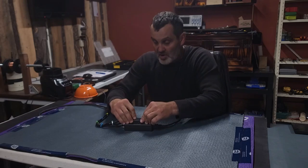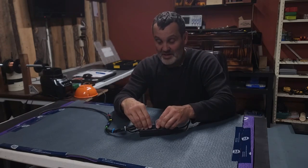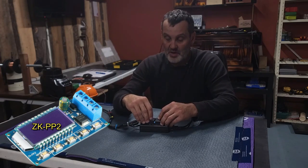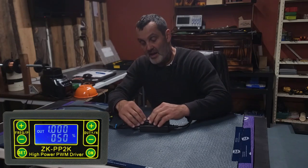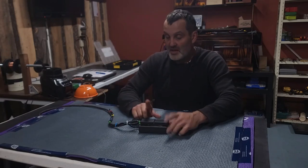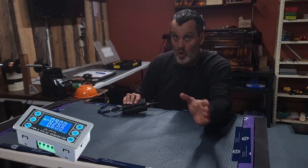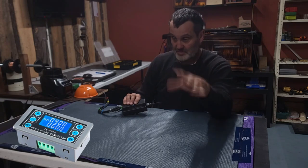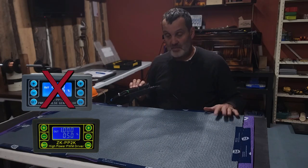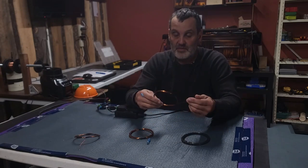Pros and cons: the pros — it's cheap as hell. The only thing we really had to buy was our ZK PP2. If you buy the one with a case already it's a little more, and you can just glue them on. Don't ever buy the ZK PP1 — it doesn't have the amperage to handle this, you'll blow it up right away. The PP2 is good up to 8 amps.